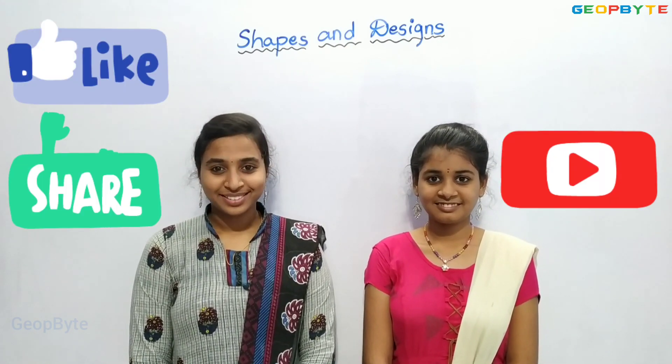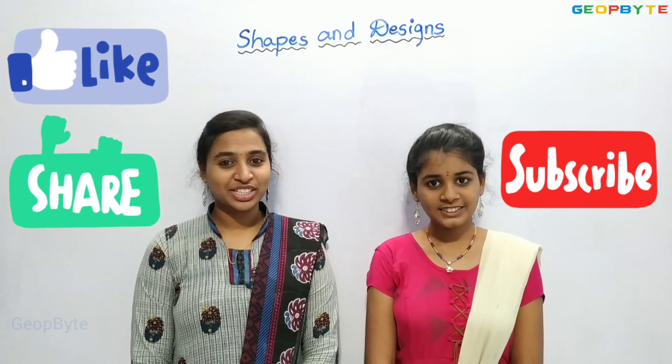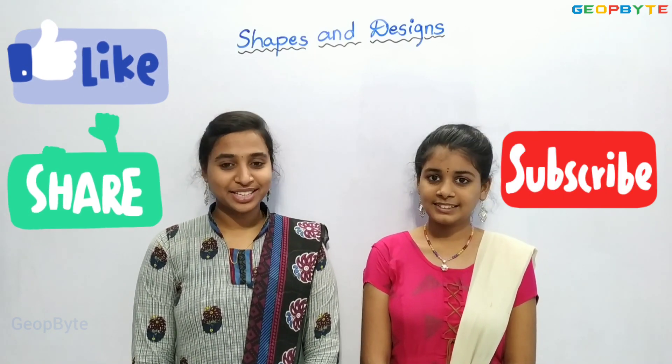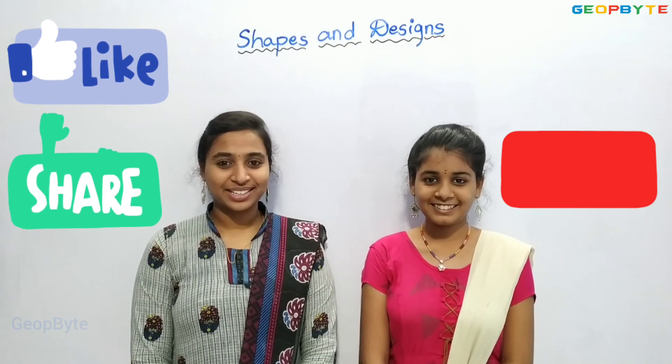The remaining topics will be covered in the next video. You are welcome to contact us on Telegram to clarify your doubts regarding these topics. Check out the link in description. Please do like, share, comment and subscribe to GeoByte.